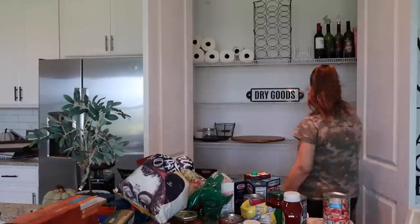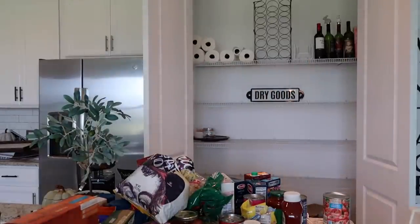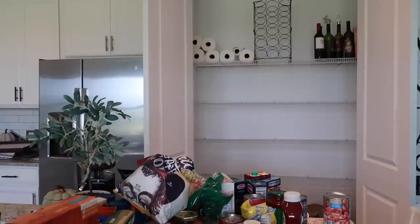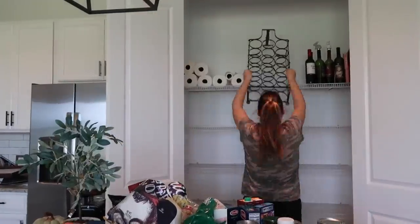After all the food items were out and laid on the island, I went ahead and removed everything else from the pantry so I could start fresh and do something new with this whole space.